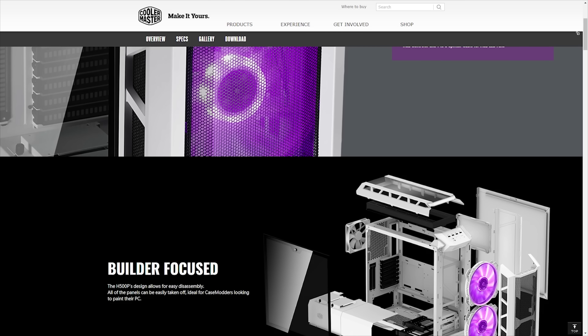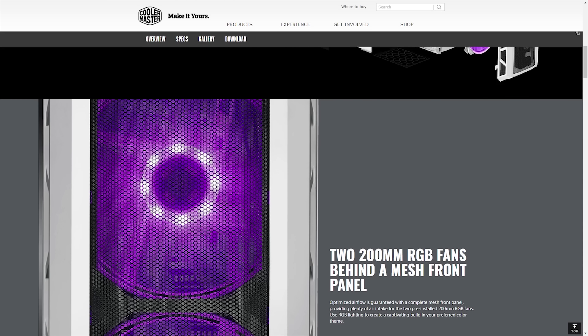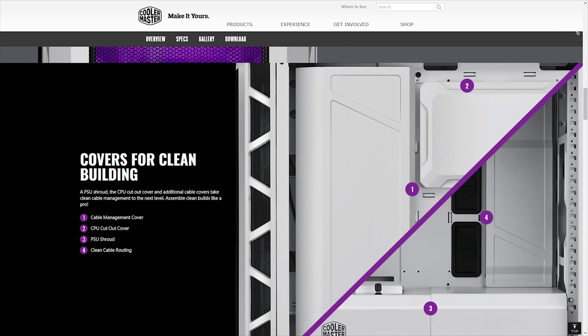The new Cooler Master H500P Mesh White provides maximum airflow, sleek design, and elegant tempered glass, giving you the ultimate platform to show off your next build. Learn more about the new H500P by heading to CoolerMaster.com.